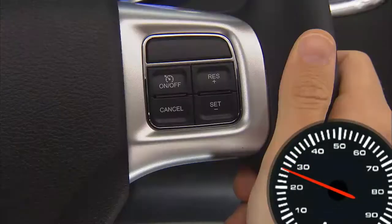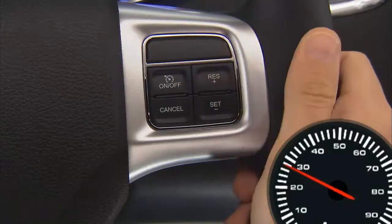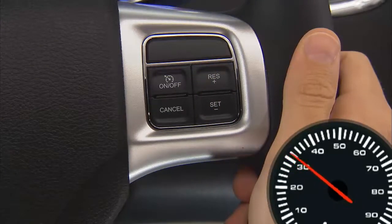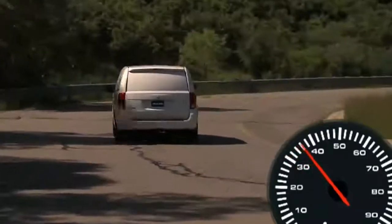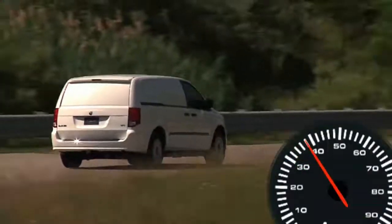You can deactivate the system by using a soft tap on the brake pedal, pushing the cancel button, or using normal brake pressure while slowing the vehicle. These actions will not erase your set speed memory. To resume your previously selected speed, press the Res Plus or Resume Plus button and release. The resume feature can be used at any speed above 20 miles per hour or 32 kilometers per hour.